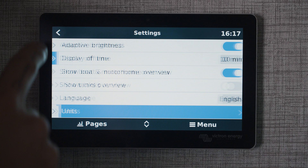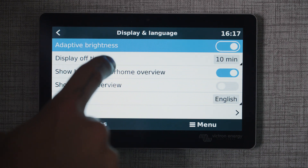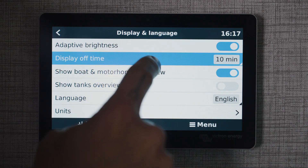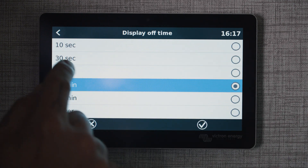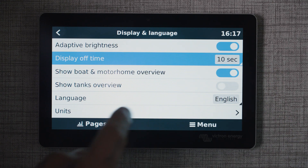Back out twice. In display, you can also turn the display off time to a shorter time. This means that when you click on the display it's going to stay on for 10 minutes — I think that's too long for most of us. Usually 10 to 30 seconds is where I like to have that.